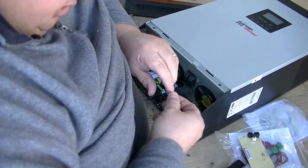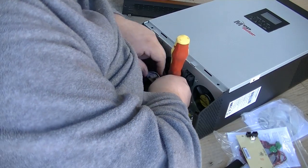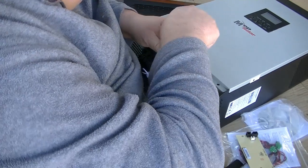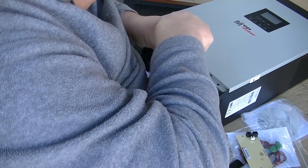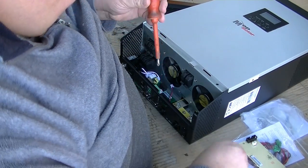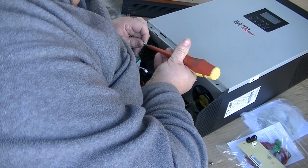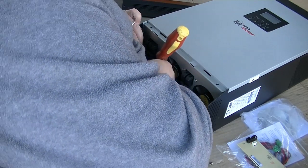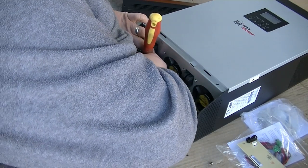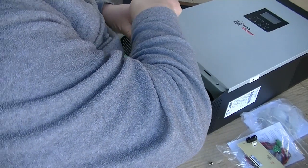Get your two first screws that you took out — try not to drop them in there. For some reason the magnet screwdriver doesn't pick them up, so they must be stainless steel. Basically screw that back down, get the cables out of the way, and get the screw into its place. Do it up nice and firm but don't over-tighten it.